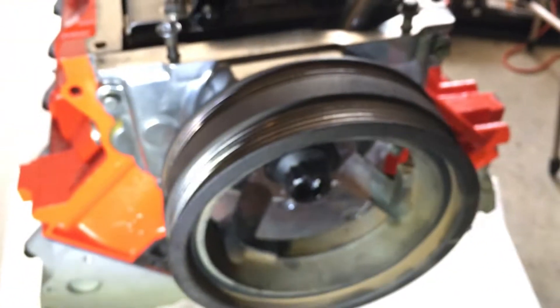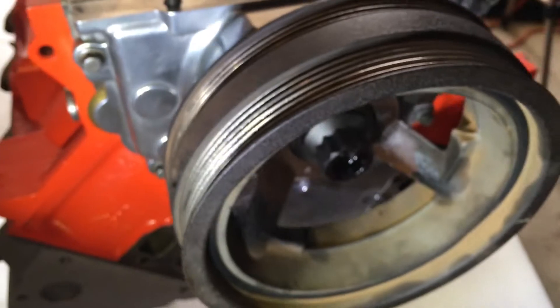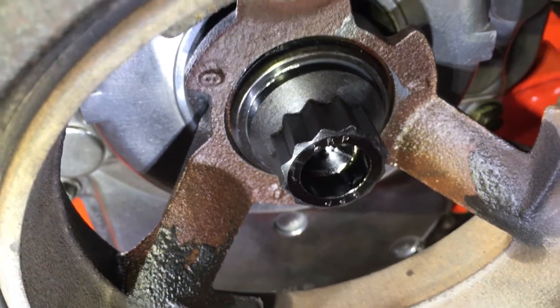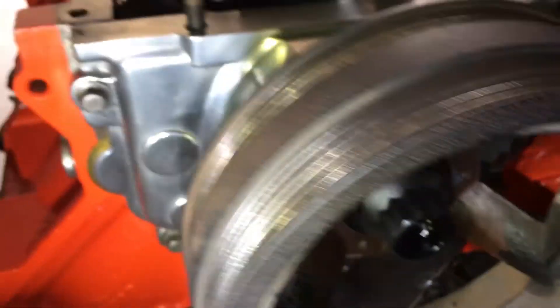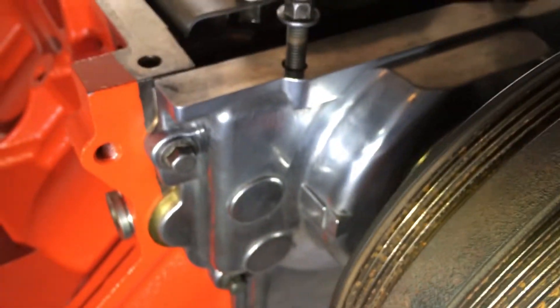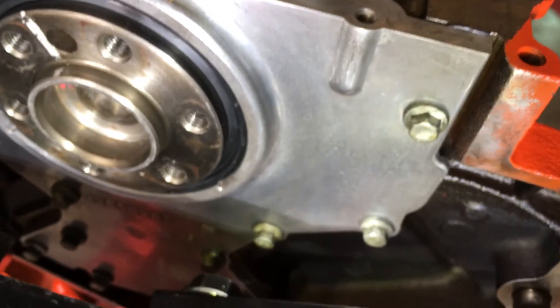At this point the harmonic balancer is on and pushed all the way on. Looking at the spec, that new big pretty bolt from ARP is on there and torqued to 235. The front timing cover is on with its gasket and torqued down. All the windage tray bolts are on and torqued to 18. The rear cover is on, rear seal is in, everything's torqued down to 18.